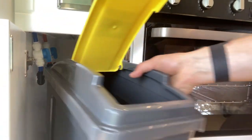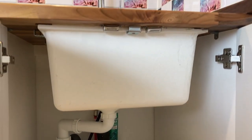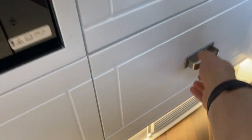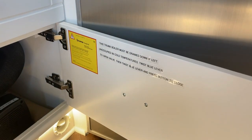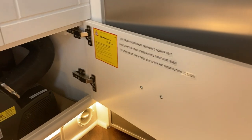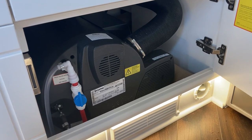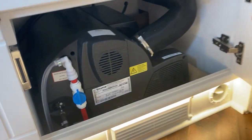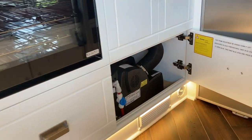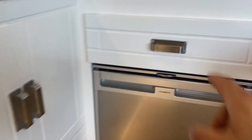Heating ducts run from the Truma boiler into the shower cubicle and into the living space. Under the sink there's storage and a water filter on the cold water feed. In this bottom unit is the Truma Combi boiler — there's a sign stating that the boiler must be drained down if left unoccupied in cold temperatures. You do this by twisting a lever on a drain-down valve to drain all the water out of the pipe work. The shelf above the boiler is removable to allow access for maintenance in the future.